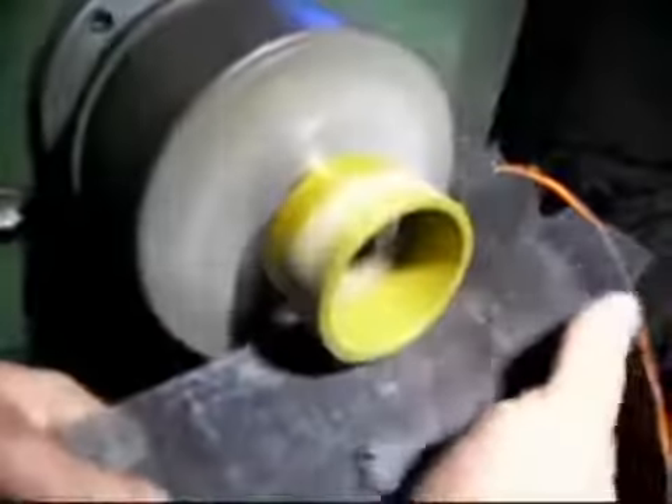Here you'll notice that as the materials are applied to the spinning wheel, the color begins to change. And then finally, the thumb removes the last of the metal particles.